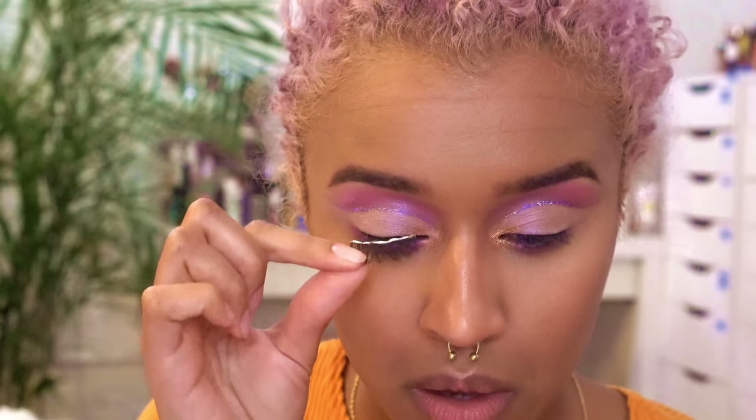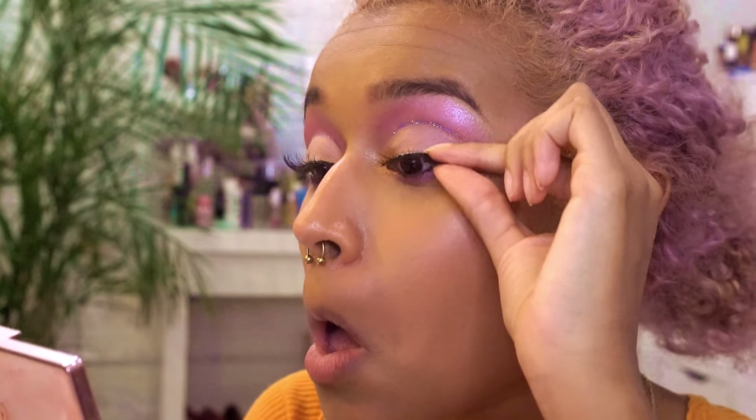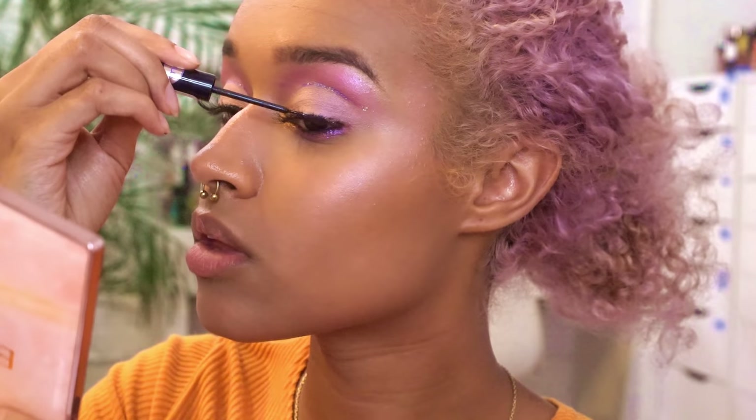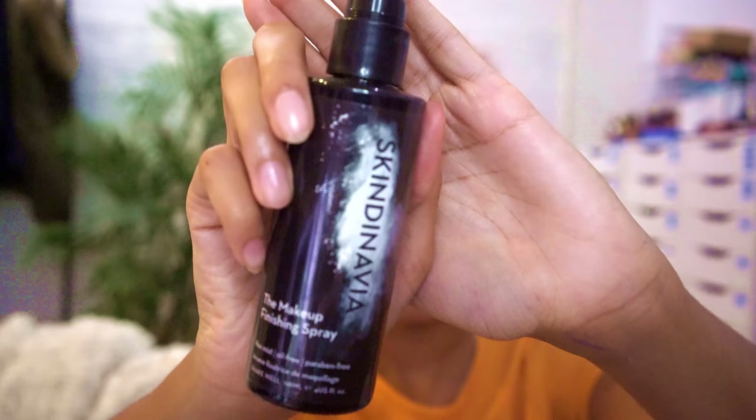Now onto lashes — I'm using the Ardell Wispies and Duo Lash Adhesive, and I'm just plopping those on. I'm going to quickly go over where the lashes are with my liquid liner to blend them in. Obviously I don't want my makeup to sweat off during the day, so I'm going to use a setting spray to seal the deal.